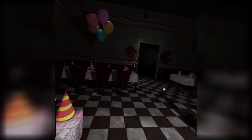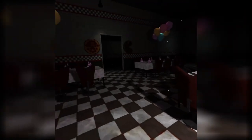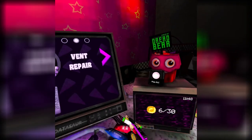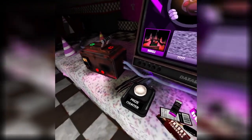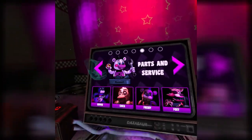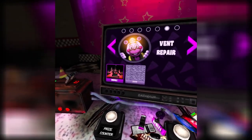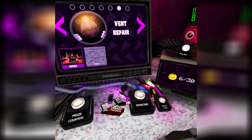I wonder how close that dude is to me now — like if I go reset the game, next time I join I wonder how close he's gonna be. He's gotta be way closer, right? Anyway, that concludes this section. Next is Vent Repair, which I am dreading. Thank you all so much for watching, and bye bye!